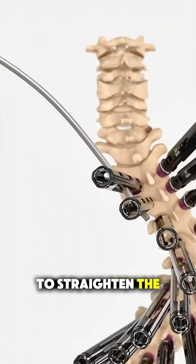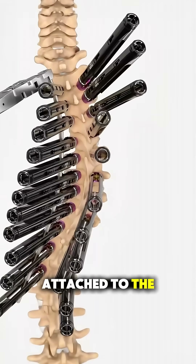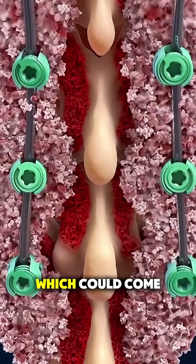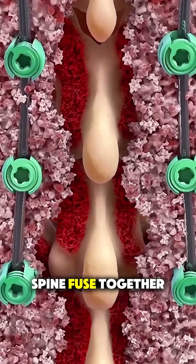The goal is to straighten the spine using rods, screws, and sometimes bone grafts. These rods are attached to the spine, and they help keep it in a straight position. To fill in any gaps, the surgeon might use bone grafts, which could come from the patient's body or a donor, to help the spine fuse together over time.